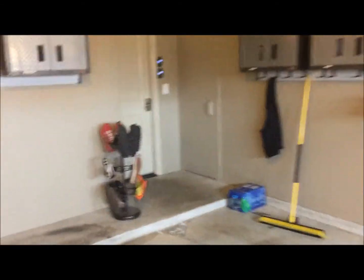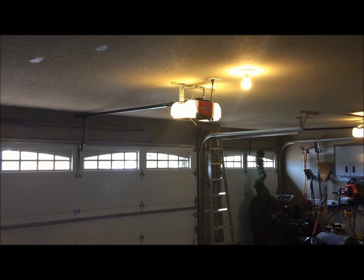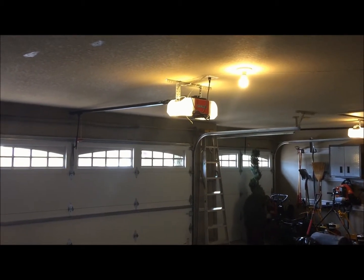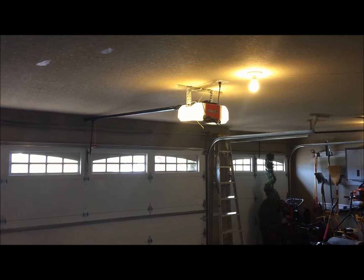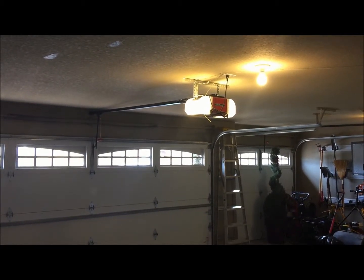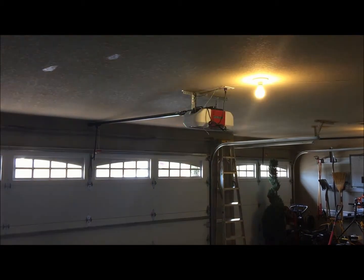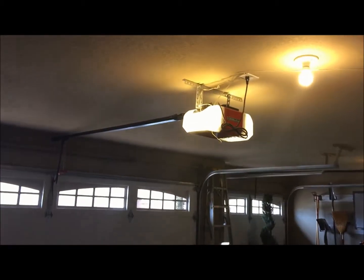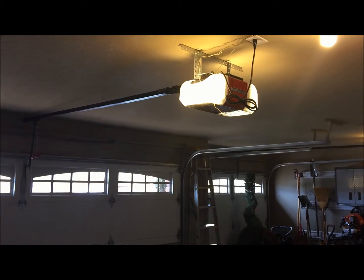This sensor shoots a beam all the way across your door to the other sensor on the other side. If you've ever been at home trying to shut your door and seen this happen — I've got the garage door opener disengaged from the door just so I can demonstrate with the door down. I'm going to press the button and show you what happens.